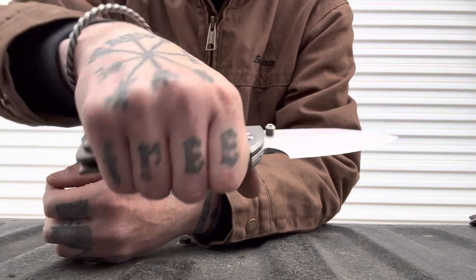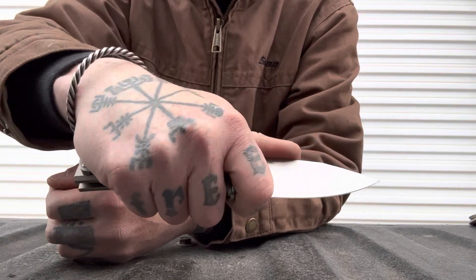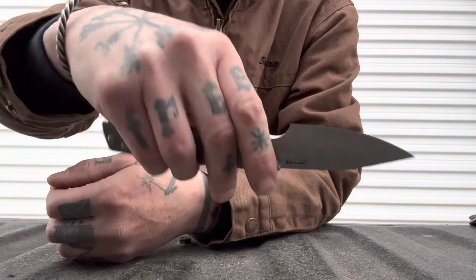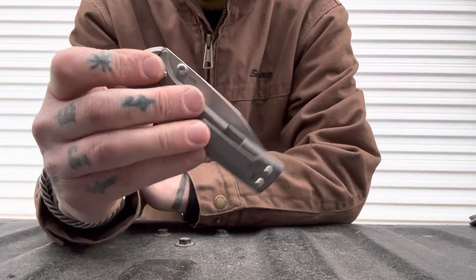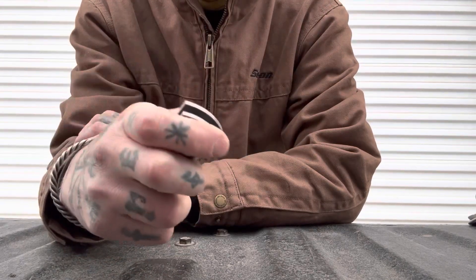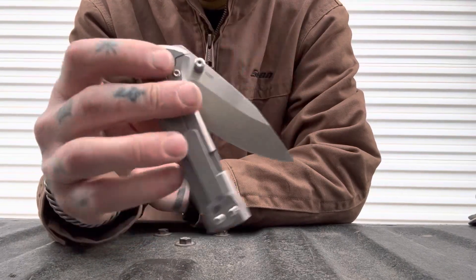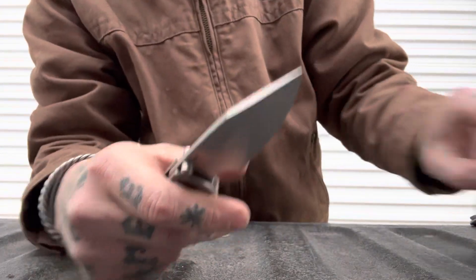I just kind of wanted to see what it can do. I love Chavez's knives. This is ergonomically amazing — one of the smoothest thumbstud frame locks in my collection. Just a freaking wicked-ass design. I love everything about it.